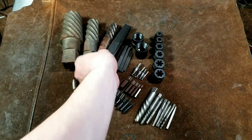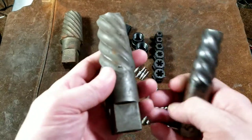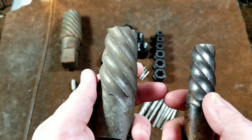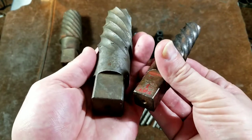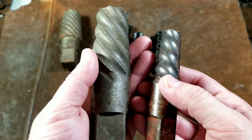Over here we have some twist-style extractors. As they get larger they do start adding flutes, and there is a variation in the number of flutes and twists. We have a number eight, number ten, and number twelve from Cleveland Twist Store Company, which used to be an institution especially for anything large, and that's what these are sold as. You would just need to use a very large adjustable wrench, four-point socket, or pipe wrench to really turn these — they are huge.